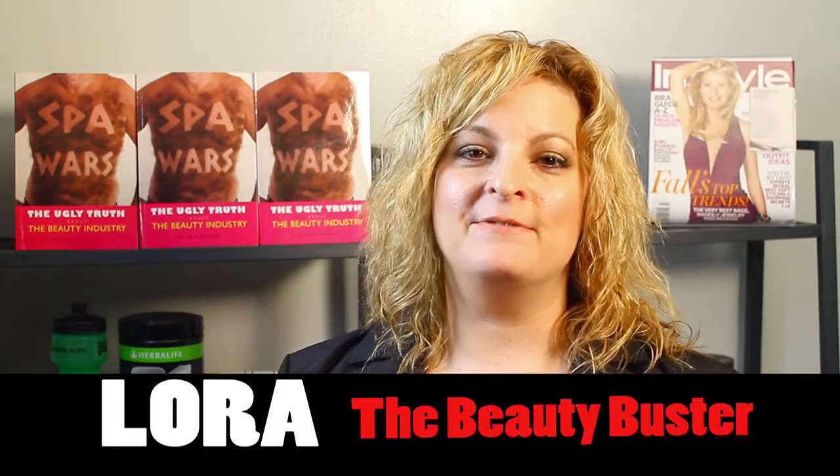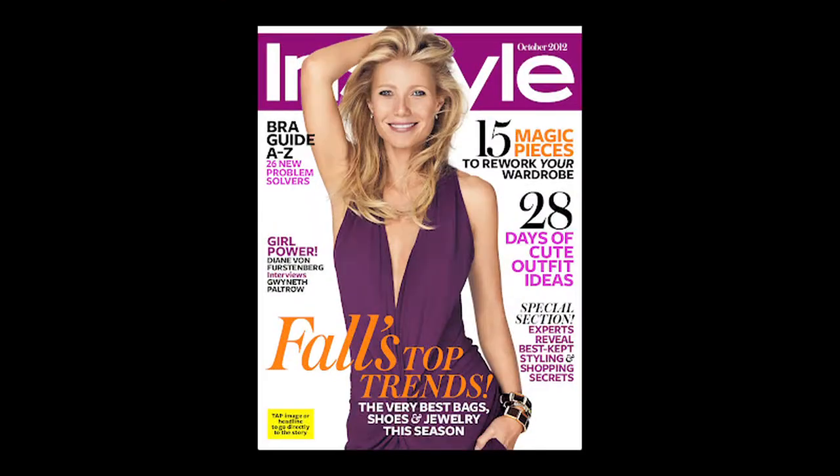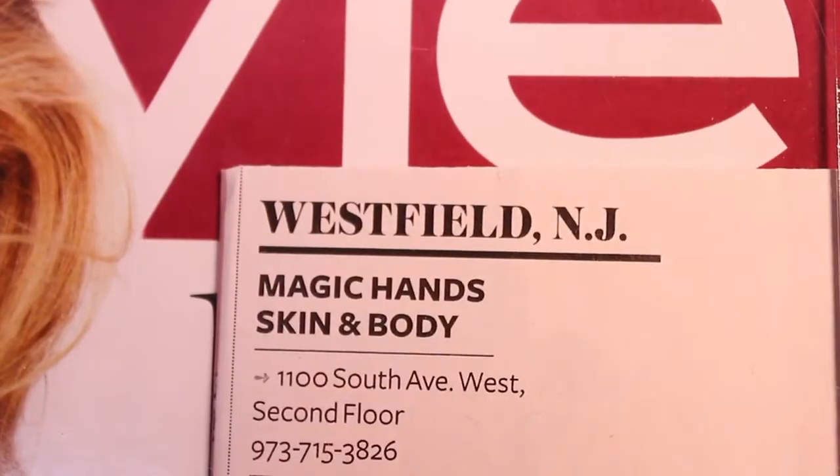Hi, I'm Laura the Beauty Buster and I was recently featured in InStyle magazine as the best eyebrow shaper in New Jersey for 2012. I thought it'd be really fun to show you some of my tips and tricks that I learned when I was training with Anastasia of Beverly Hills. I've traveled all over the country training women how to reclaim the frame of their brows.